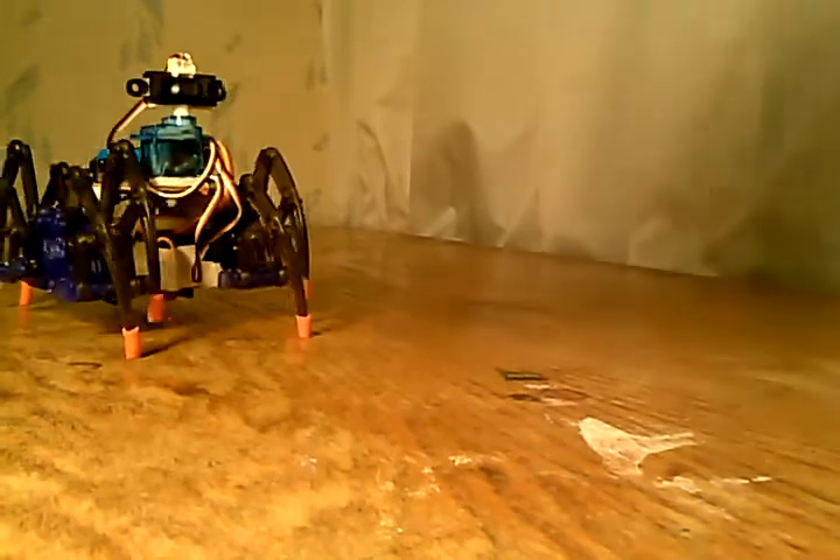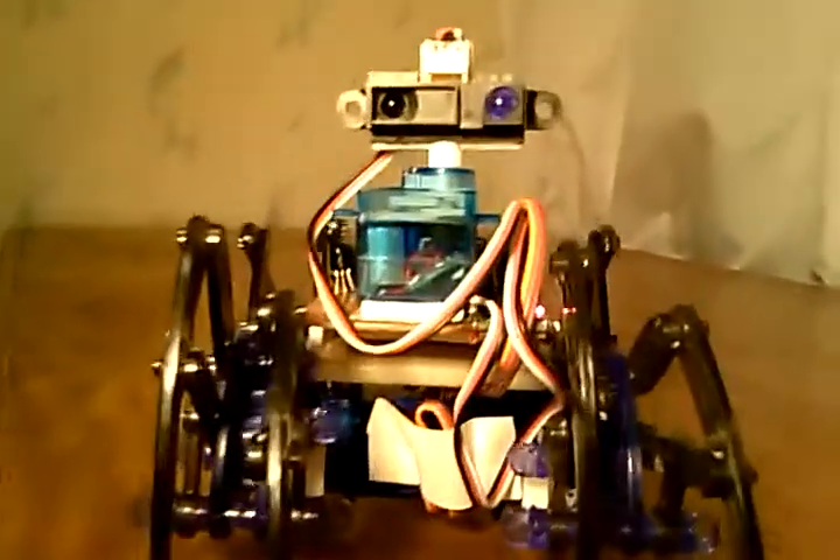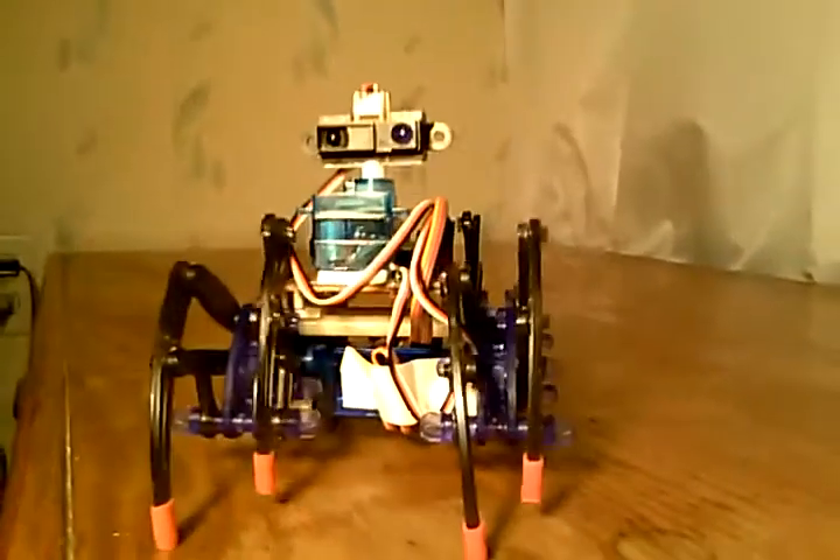Now he's scanning again. Let's see if we can get him to turn over here. You can tell he's actually steering. Now he's going to advance. I'll use the camera as the object — if I get too close, he backs up; if I get too far away, he comes forward. That's Spiderbot.